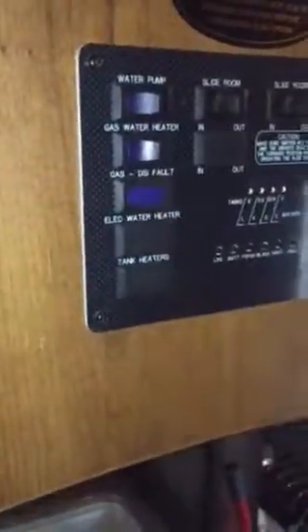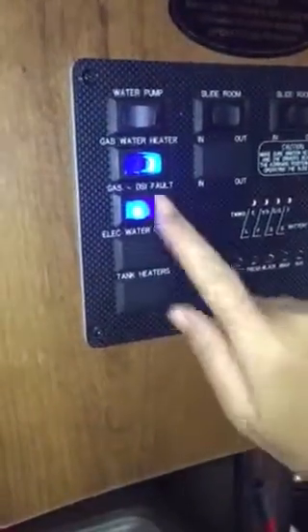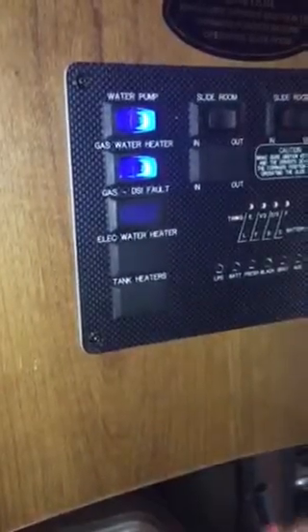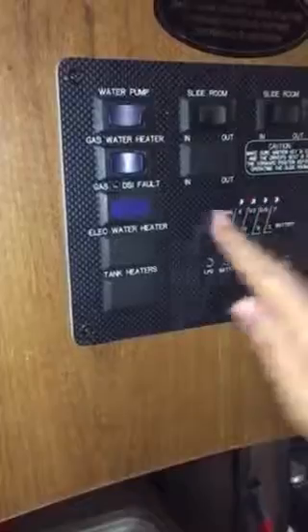When you need hot water, you first want to turn on the water heater — the blue light will come on. Then you turn the water pump on and that'll pump the water through the faucet lines. When you don't need it, just shut that off.